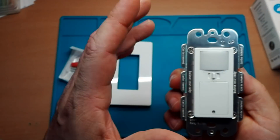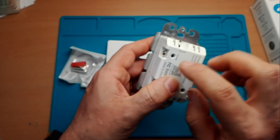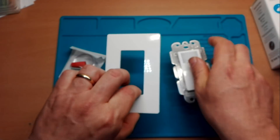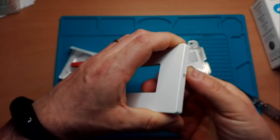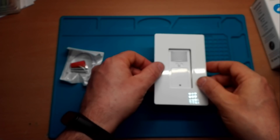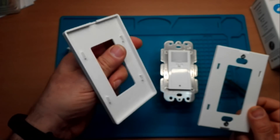Ha la sua placca in metallo, come il pulsante mega, e il morsetto di messa a terra. Colleghiamolo sempre, il morsetto di messa a terra, perché essendo di metallo potrebbe darci qualche problema. Questa è la placchetta che si apre da un lato, quindi abbiamo una sopraplacchetta e poi la placchetta totale. Il colore delle placchette purtroppo è solo bianco.